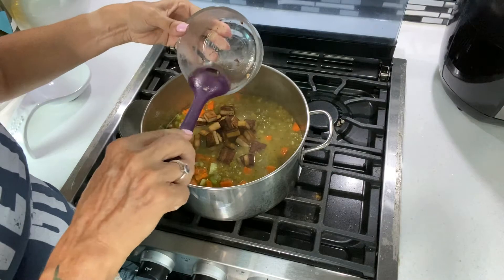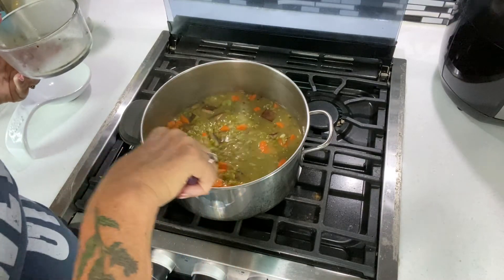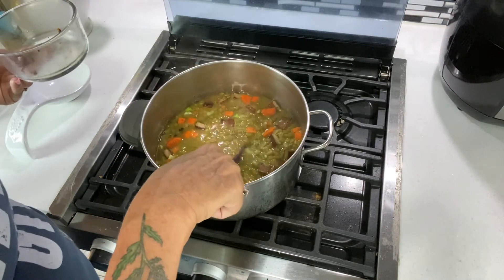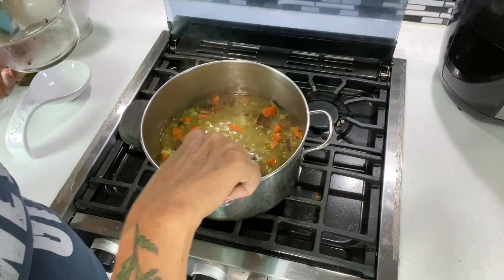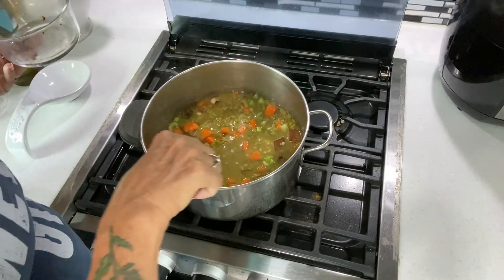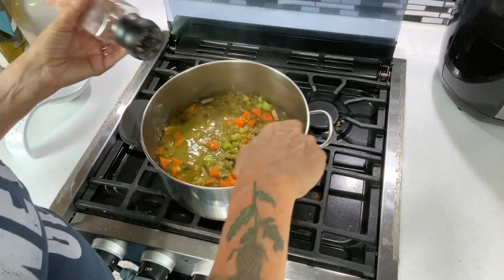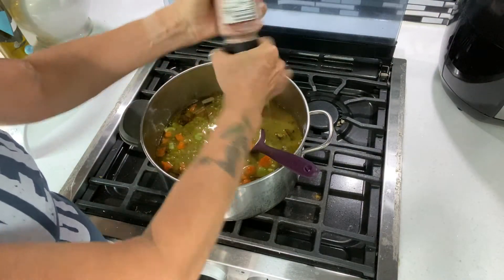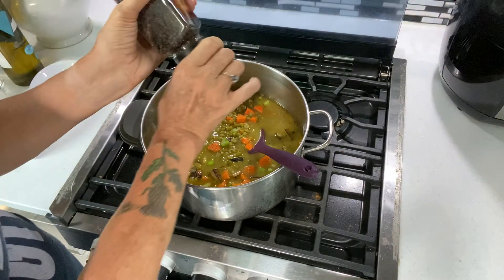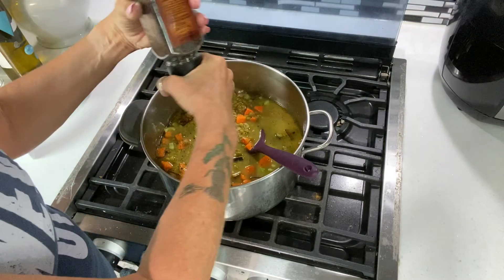I'm dumping the tofu in along with any little bits of smoked garlic and stirring it all up. I'll keep it simmering on low and check it every few minutes — if it gets too thick I'll add more liquid, or if it's not thickening up I may add more peas, though I don't think I'll need to. I'm also adding some fresh ground salt and pepper just to taste — just enough to bring out those flavors — then I'll cover it and let it simmer, checking every 15 minutes or so.